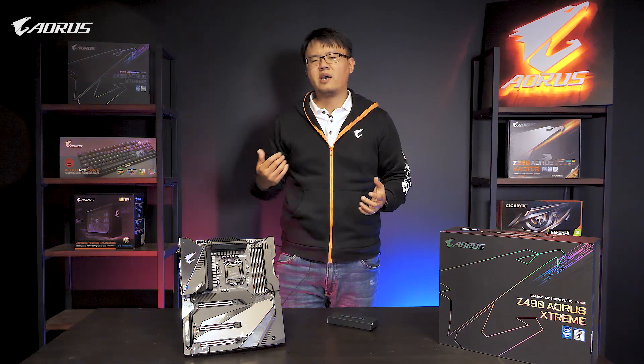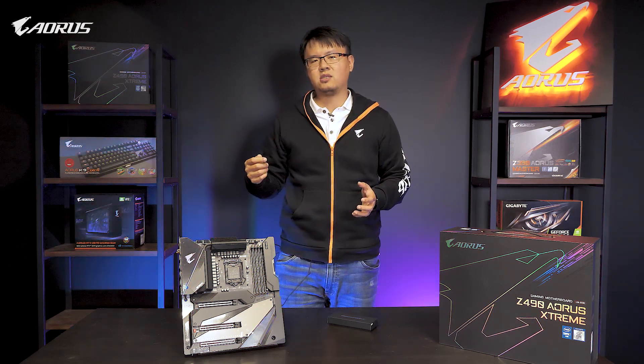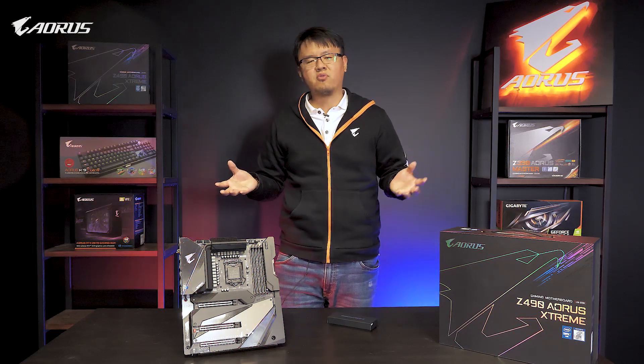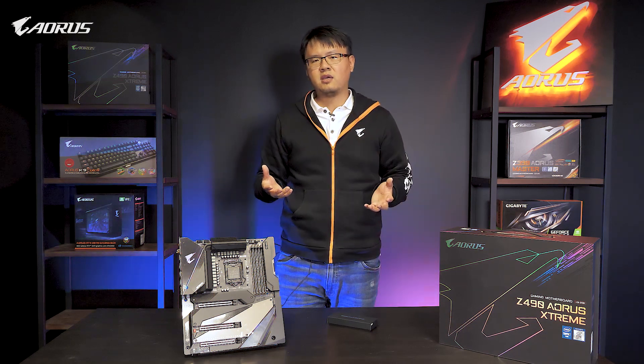Hello guys, this is Andy from ORS. Have you ever wondered why the sound quality isn't that good when you try to access with the front panel of your case? You have read the product page or spec of the motherboard we built, and you know we have done a lot of effort on improving the sound, such as the utilization of high-quality DSP or the ESS Saber DAC, but it's just not that great.